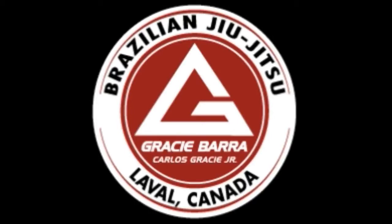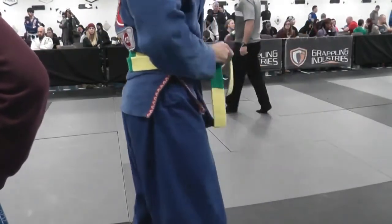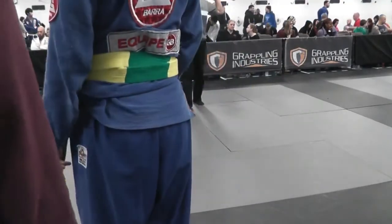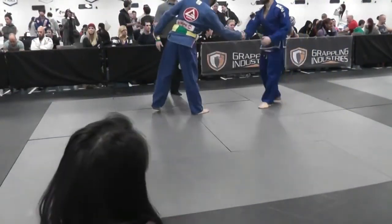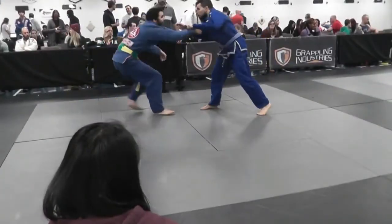Here we go again for match number three at the same event, Grappling Industries. I'm gaining confidence, starting to beat people. This time I actually knew my opponent. Mohanad — I met him at Submission Arts United, a really good guy, a real gentleman. He offered me to train with him and I did the same, and we met again at the no-gi event later on.